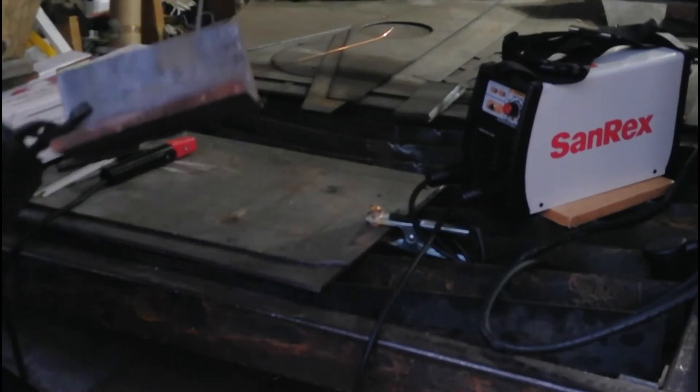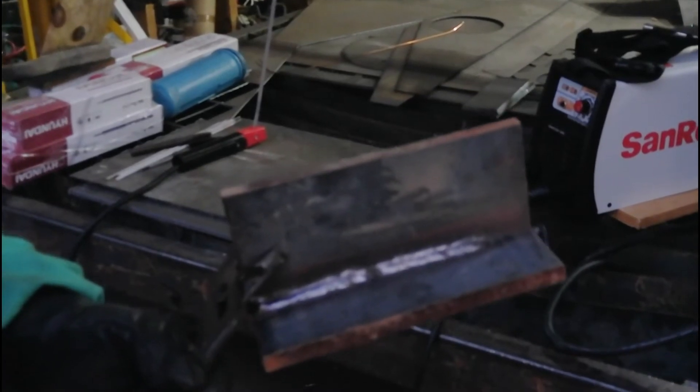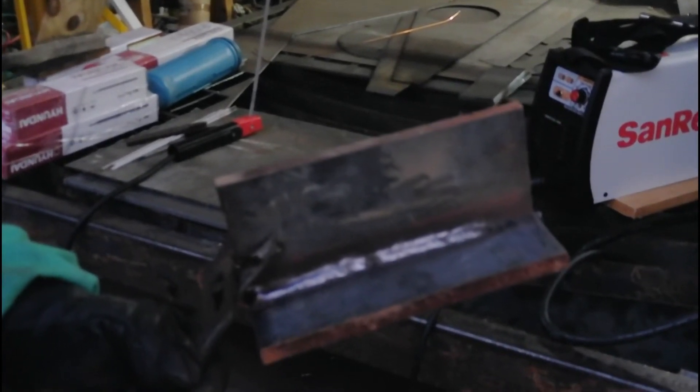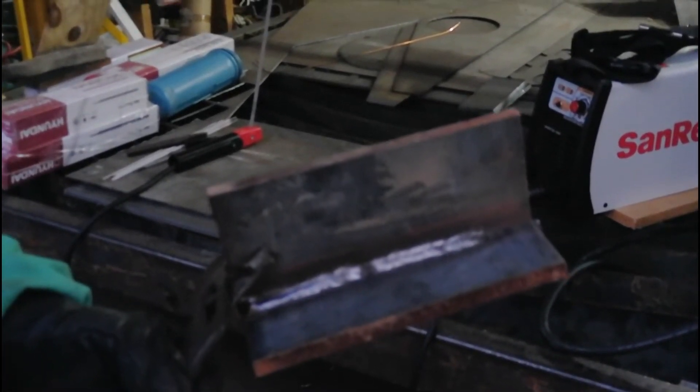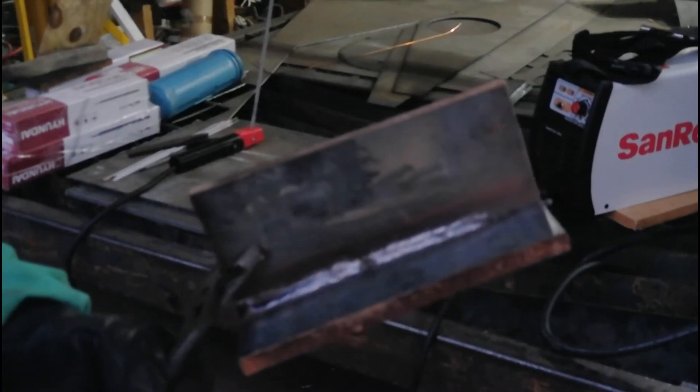That's pretty impressive to me. We ran about 4 inches with a 5/32" 7018 on 110 volts with 100 feet of extension cord. I don't know of another machine that will do that.